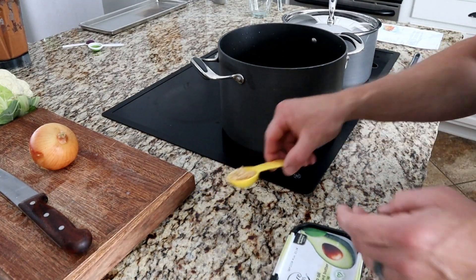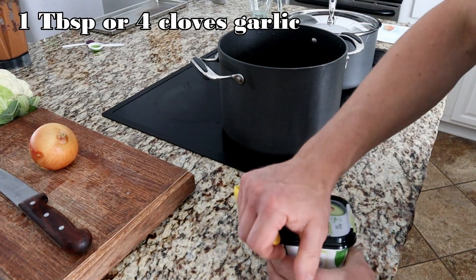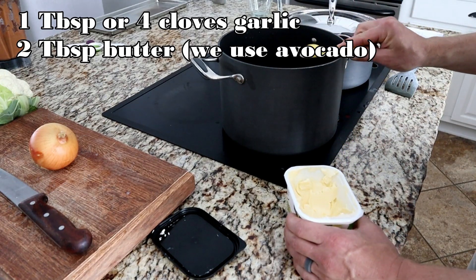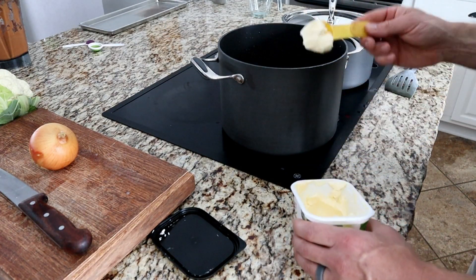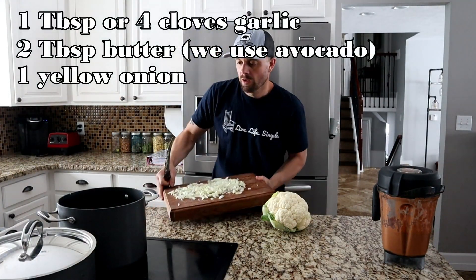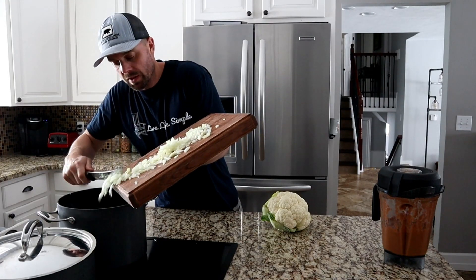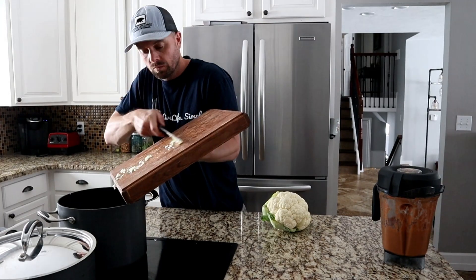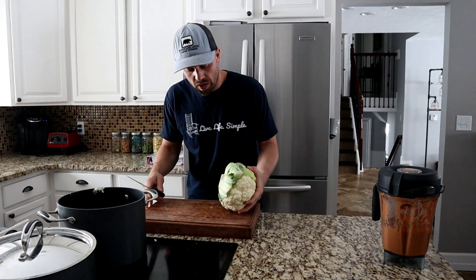Next we're going to get a big pan or pot and put one tablespoon of garlic in, two tablespoons of butter, and melt that butter. Then we're going to chop up our one yellow onion. Once the onion's chopped, we're going to add it to the pan and cook the garlic and onions until they're translucent. While we're waiting on that, we're going to cut up our cauliflower.